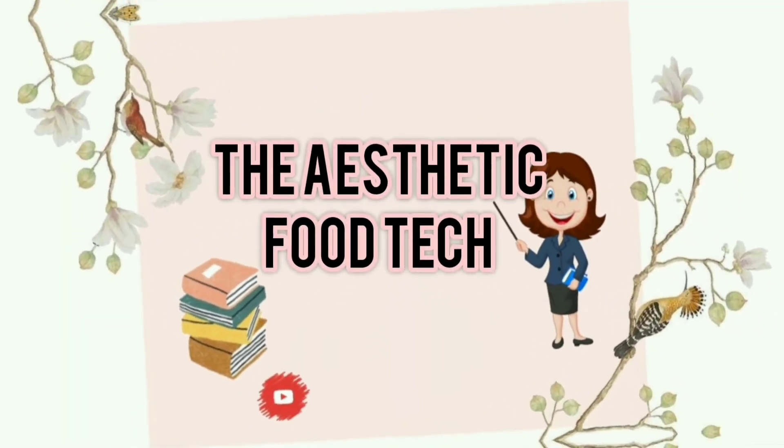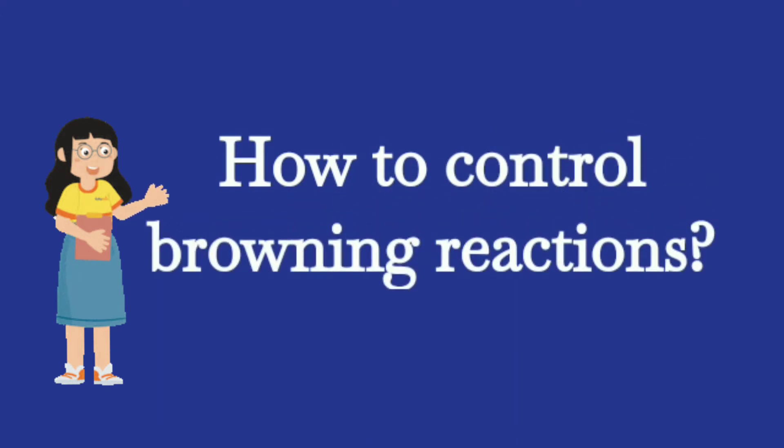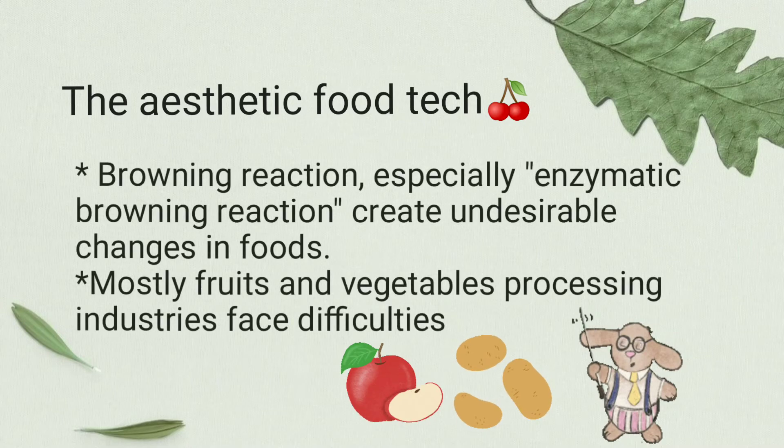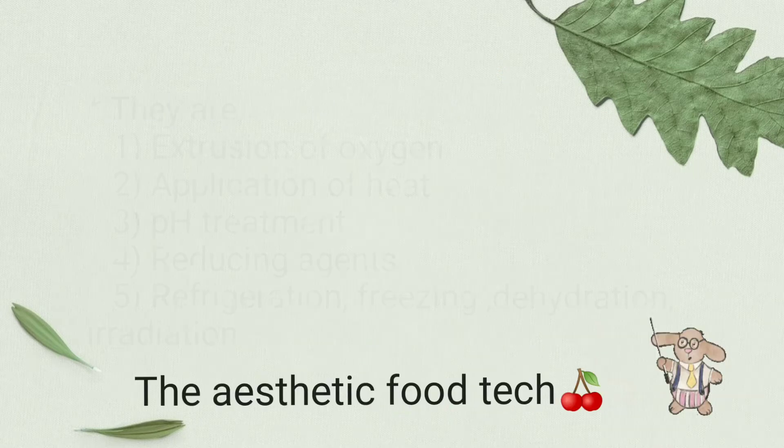Hello everyone, welcome to Aesthetic Foodtech. In this video I am going to discuss the ways to control browning reactions. Browning reactions, especially enzymatic browning, create undesirable changes in foods. We all know about the browning reactions that occur in fruits and vegetables, creating difficulties in fruits and vegetables processing industries. Hence it is very important to control browning reactions.